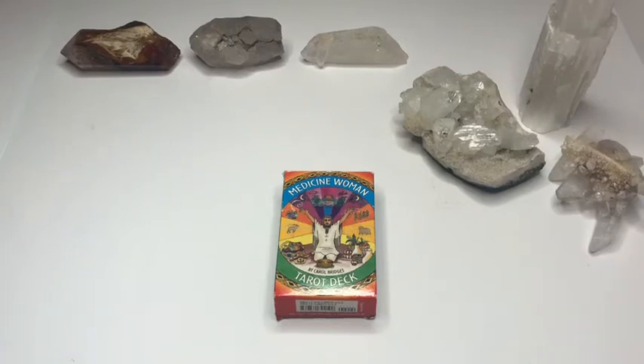Hey guys, this is Tarot with Kittens, Weights, and Tarot, and today I'm bringing you a review of the Medicine Woman Tarot deck by Carol Bridges.